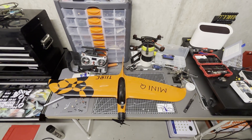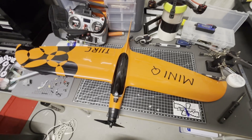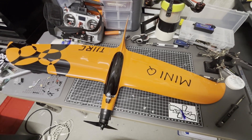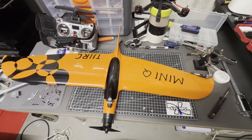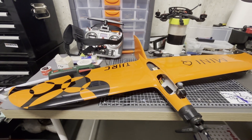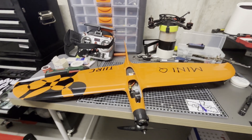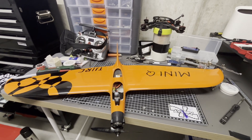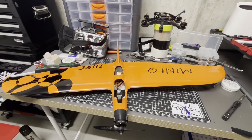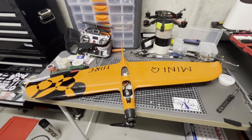Hey everyone, it's Average FPV here and I've just finished my Mini Q build. Before we go out to maiden it, I wanted to give a quick overview. The plane itself was around $150 plus shipping from AliExpress and it's a composite airplane — the first one I've built. It's 800 millimeters, so maybe as a comparison, roughly the size of a five-inch quad — it's a pretty small plane.